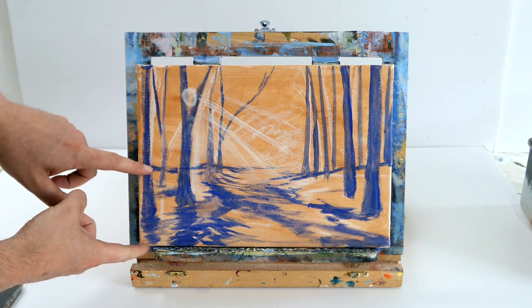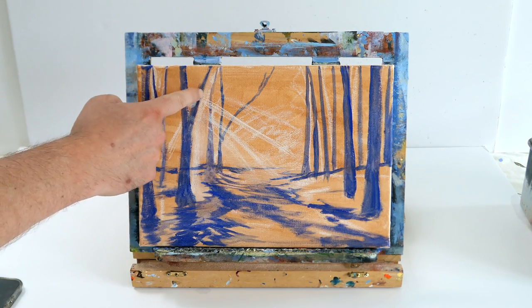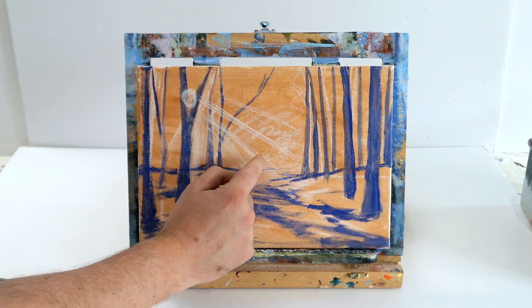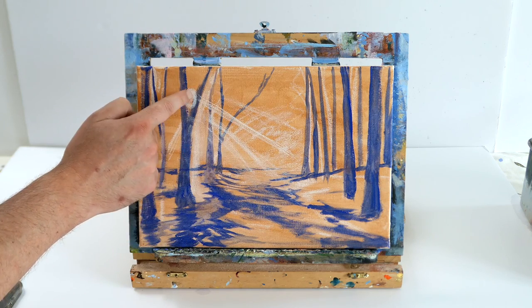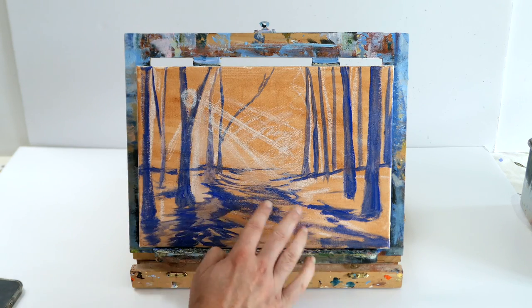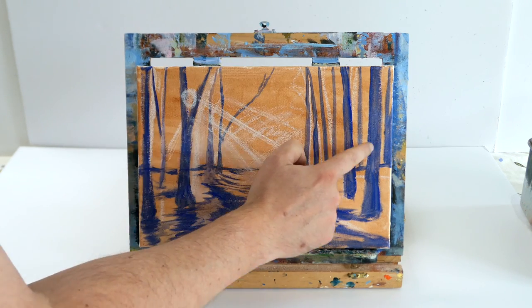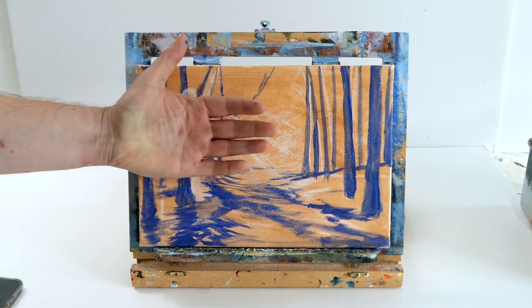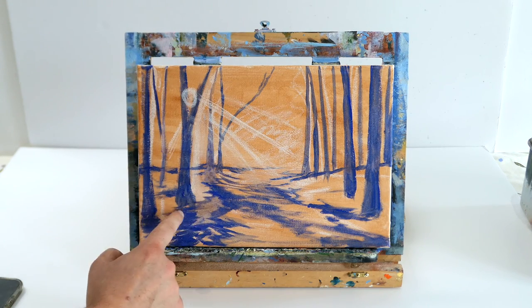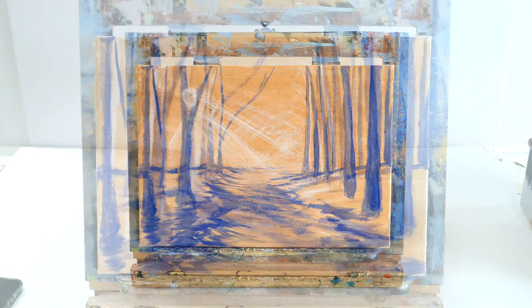I've got a little canvas here that I've used burnt sienna just to stain it. I've used cobalt blue to create an outline and just used some chalk to create an area where the sun and some light is going to be. We're going to have a nice path with sunlight at the end, and I'm going to teach you how to paint forest shadows, create depth using colors, and bring things forward using darker tones to create perspective.